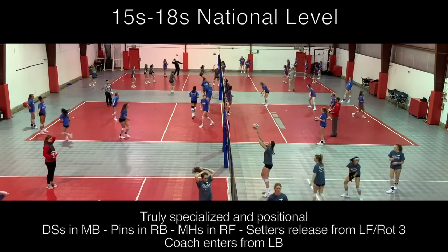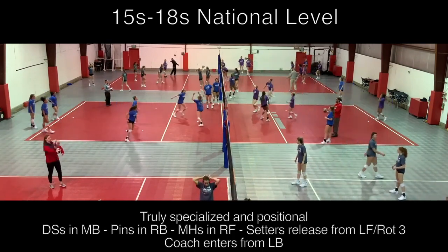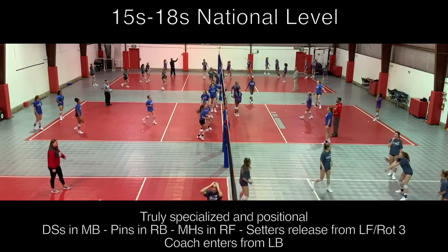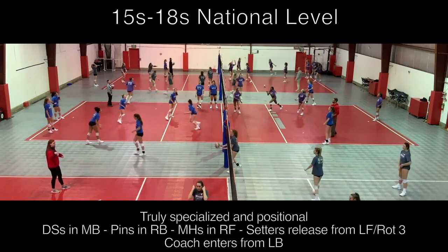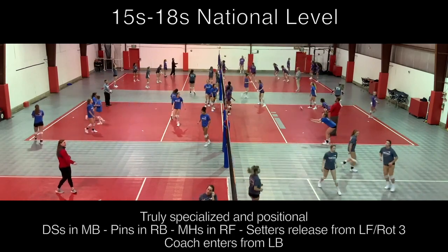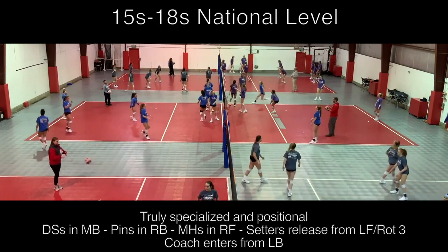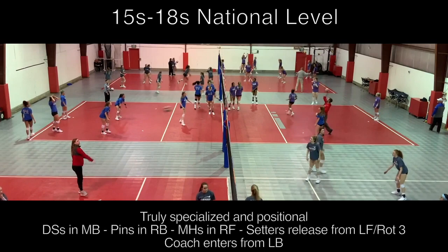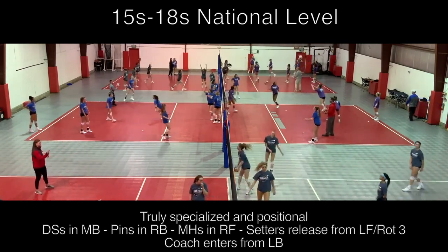You'll see a variety of short serves, deep serves, and seam serves, as well as coaches picking on certain areas they know their team struggles with in play. Overall, this warm-up drill is a worthwhile and efficient use of your practice time, with its endless modifications and its ability to address many player, team, program, and court spacing needs.